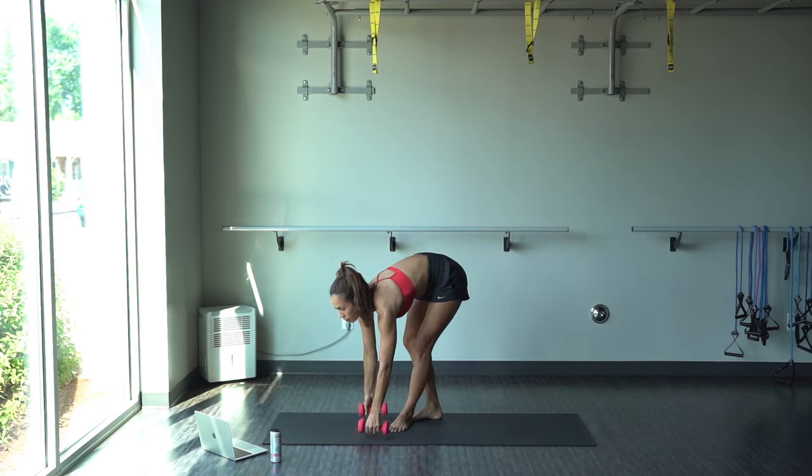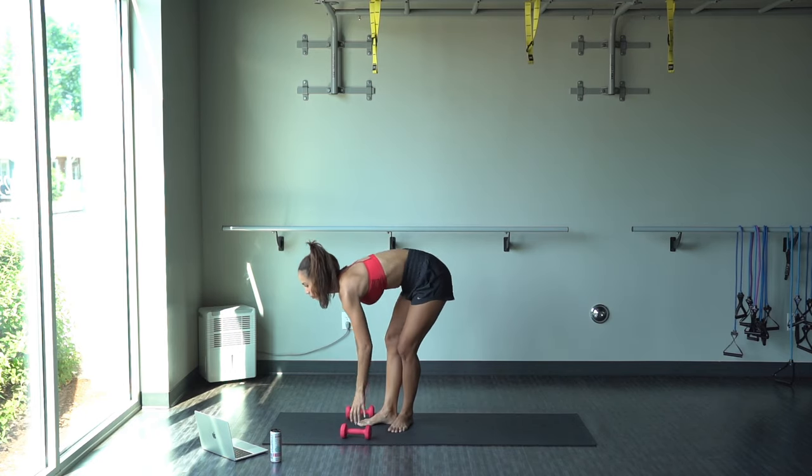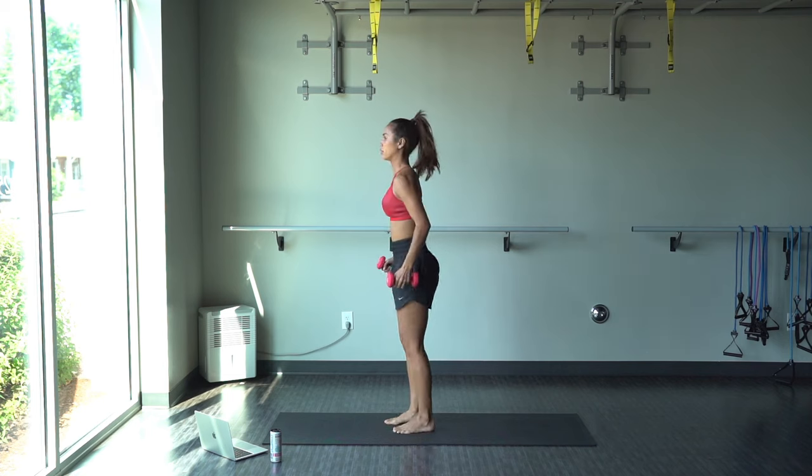You can do this at home or at the gym. Just grab a pair of dumbbells that you feel comfortable with and grab your drink of choice. Mine today is the Celsius — so delicious, giving me the energy that I need.